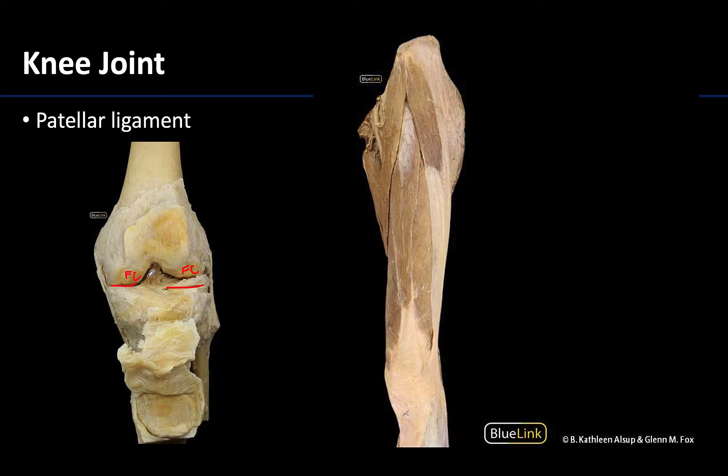One thing to note: the anterior portion of the articular capsule of the knee joint is thin and often incomplete, but not to worry, because we have the complex of the quadriceps femoris tendon, which is a major protector of the anterior portion of the knee joint. You can see the quadriceps femoris muscle with the muscle belly coming together into this shared tendon, referred to as the quadriceps femoris tendon.